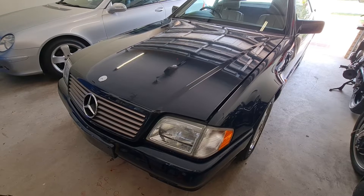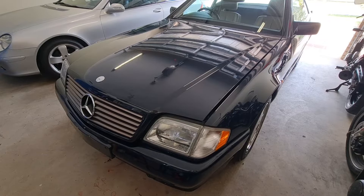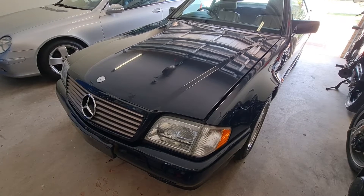Hello and welcome to Ben's Addiction. Thank you for watching my series of videos on the SL500 R129. Today I'm going to tackle a new issue, hopefully.